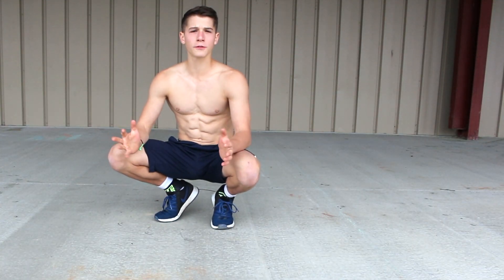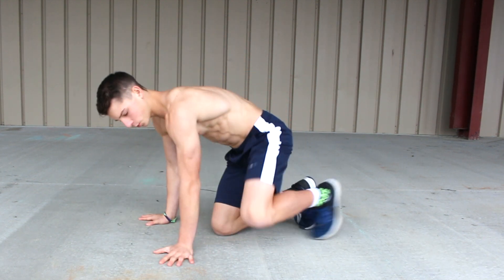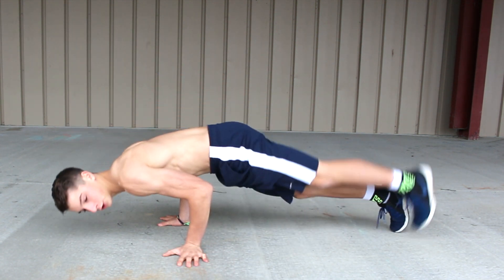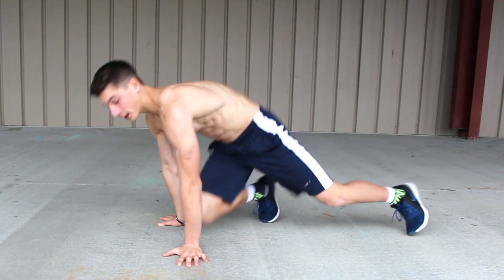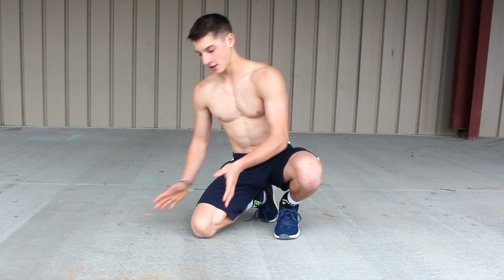Alright guys, so for this elbow lever it really is honestly easy. You don't need too much strength to do it, but most people think you just put your elbow to the side and then you're just holding yourself up, but it's not like that. That's a little bit more challenging — it's actually a lot easier than that.